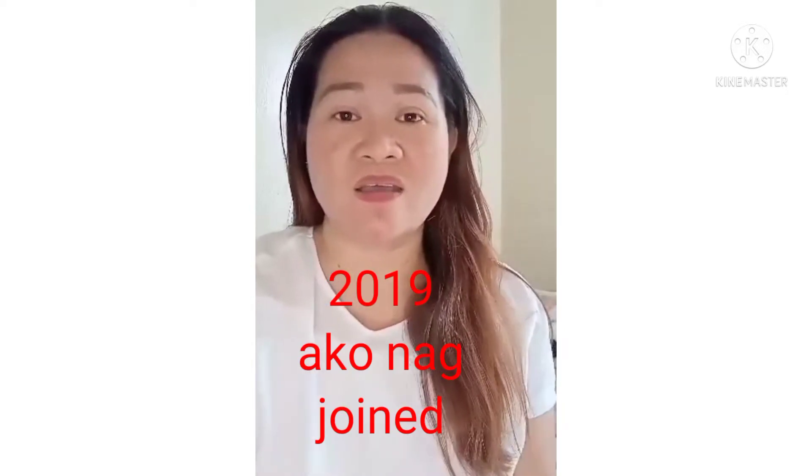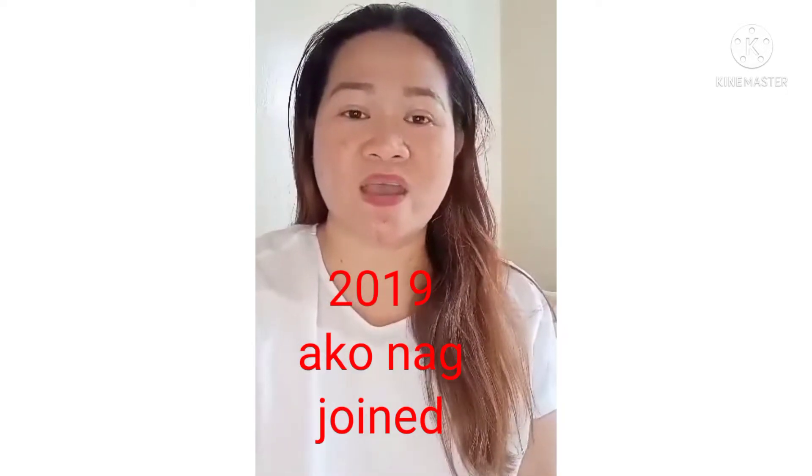Guys, 2019 ang join ko dito sa YouTube. Yung anak ko po, ina-upload ko. Hindi po siya umanin ng followers at subscribers kasi hindi naman po talaga ako naging active. Okay guys, dahil ngayon hindi naman ako masyadong busy, kaya naisip ko na ituloy ko yung dati.